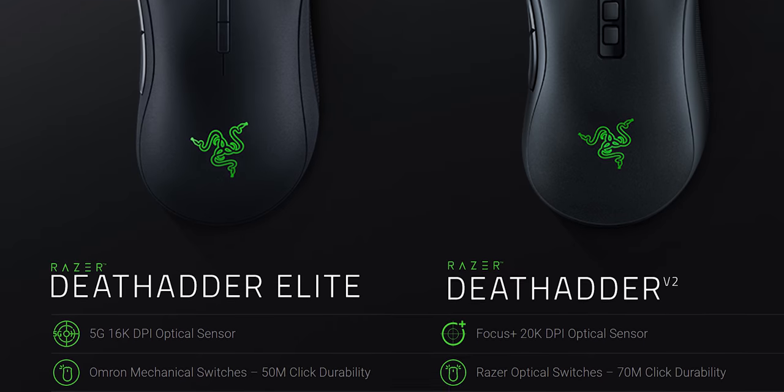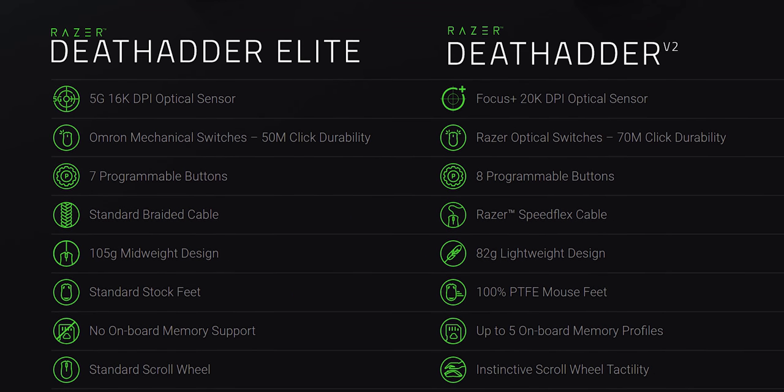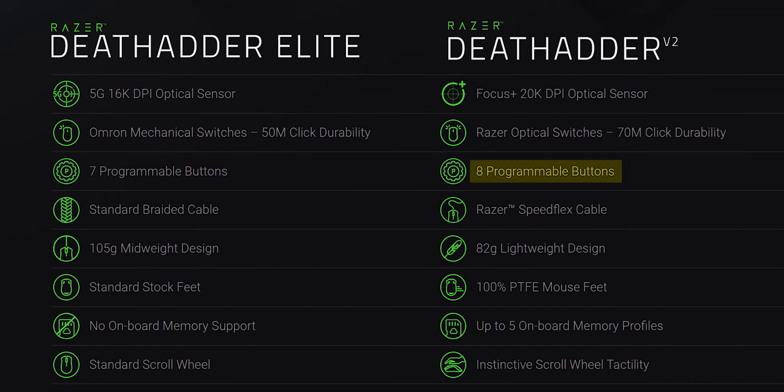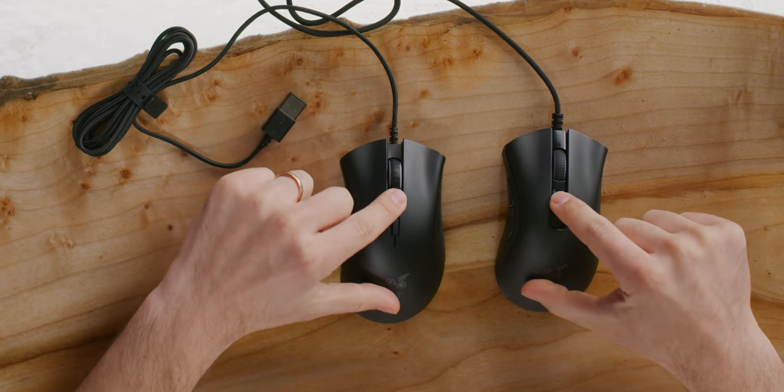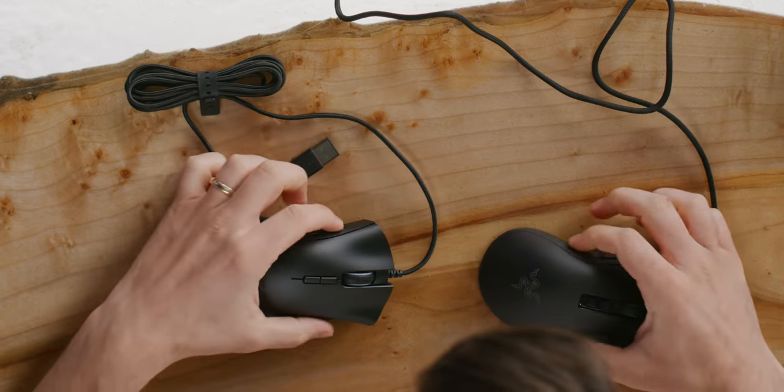On a side-by-side comparison on Razer's own website, they said the new one has eight buttons while the Elite had seven. But counting them — one, two, three, four, five, six, seven — where's the eighth button on this thing? Hit me up in the comments, I don't know.